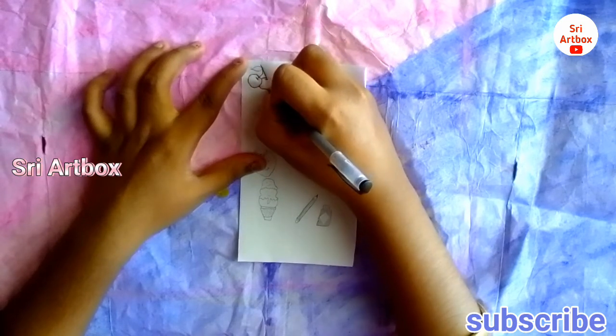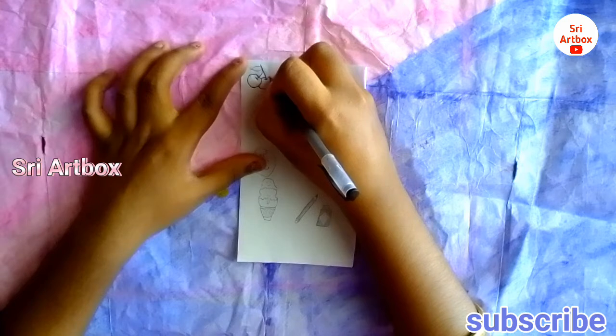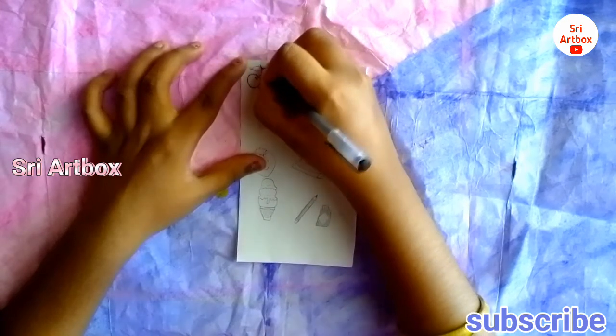Come and see. I have an outline and I have a black pen.